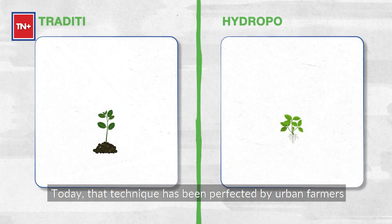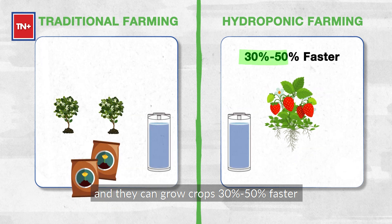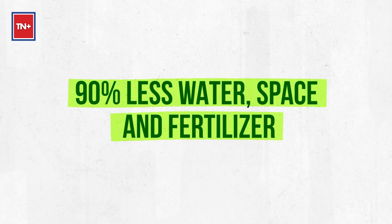Today, the technique has been perfected by urban farmers, and they can grow crops 30 to 50% faster than the traditional method using 90% less water, space, and fertilizers.